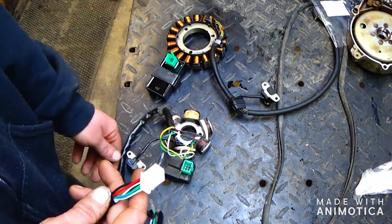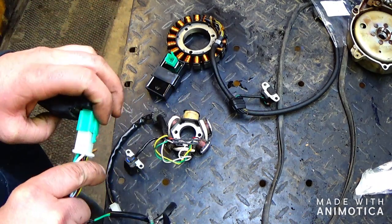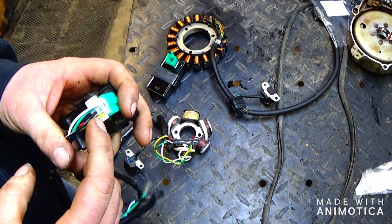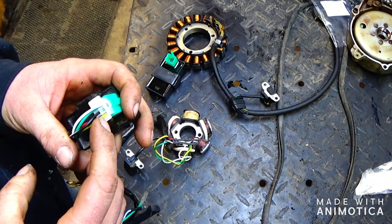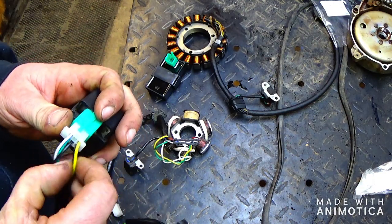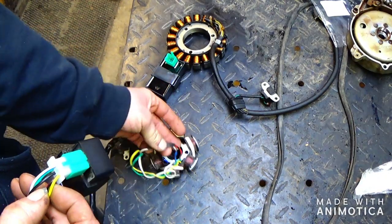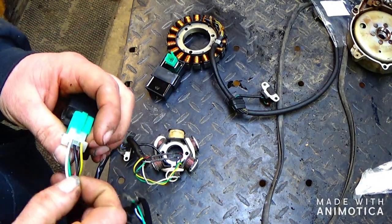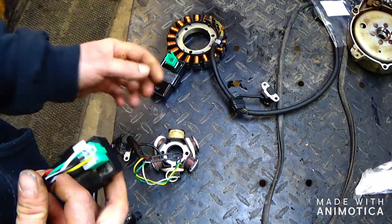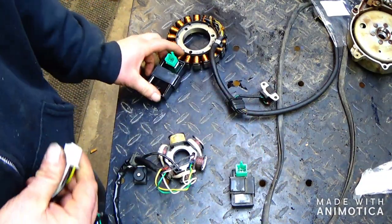Five pin CDI boxes are very simple. You have your fire to your spark coil, you have your power that will come from the stator, then you have your ground, your kill switch, and then this is your ignition spark from your pickup.